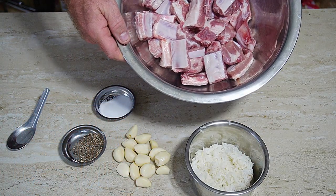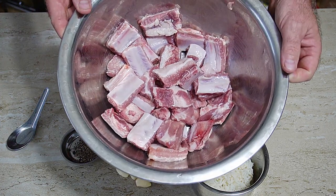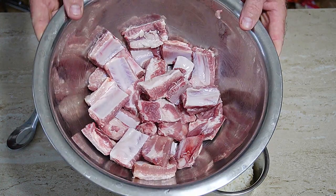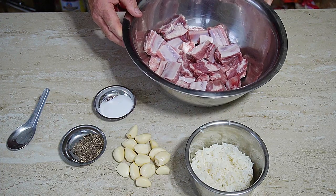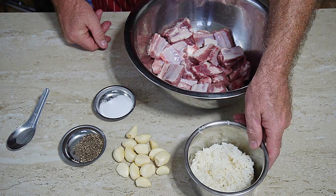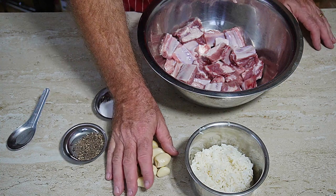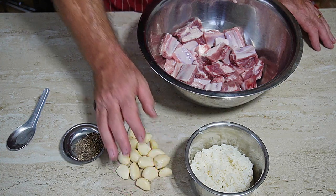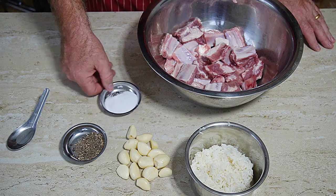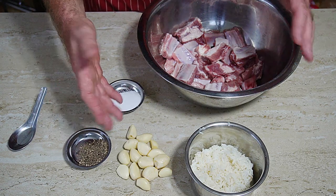We have a bundle of pork ribs here — soft pork ribs, a kilo actually. They're called soft bone pork ribs in Thailand; they are very soft, I think they're the end of the pork ribs. We have some cooked rice — traditionally you use sticky rice, but I'm using normal cooked rice. We have a bundle of garlic, about 15 cloves, some salt and some pepper. That is our ingredients.